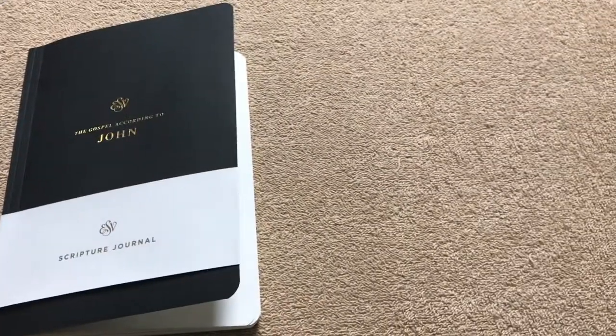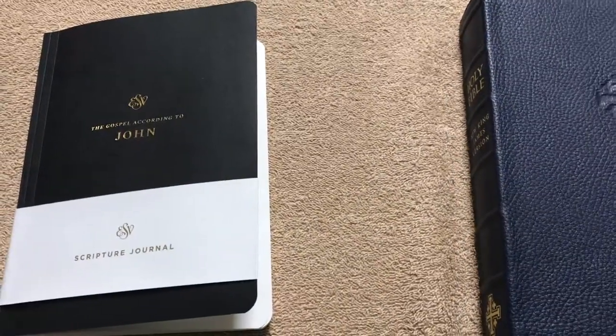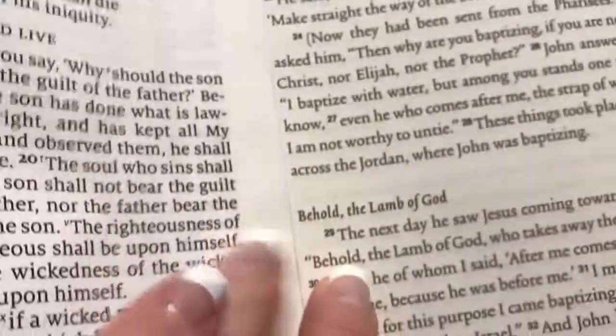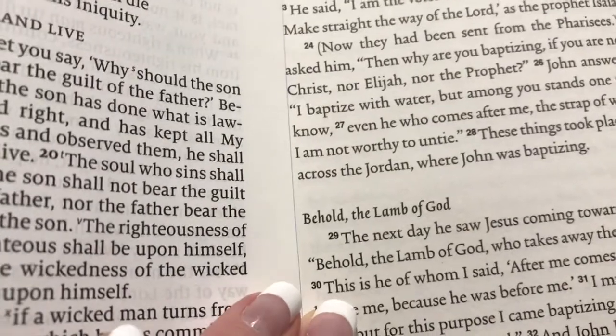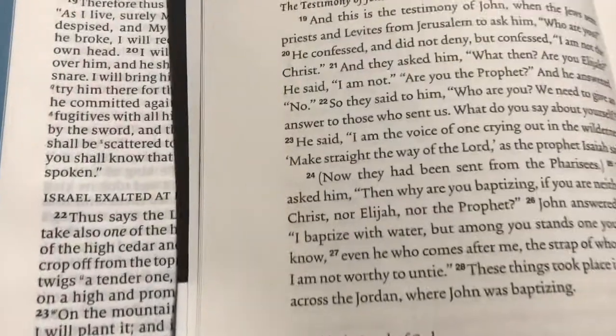I want to show you an example here of the text size next to a popular edition, which is the Schuyler Quintel. This one has an 11-point Milo font, so let's take a look. Here's a text size comparison laying right next to each other — the 11-point Milo font on the left in the Schuyler Quintel against the 11.75-point font on the right in this Scripture Journal. The biggest thing you notice is the amount of space between the sentences compared to the Quintel. Plenty of space for the text — it's not cramped, it's not cluttered, so it's going to be very nice and easy to read. If you've got a Quintel and you like the readability of it, you will definitely like this one.